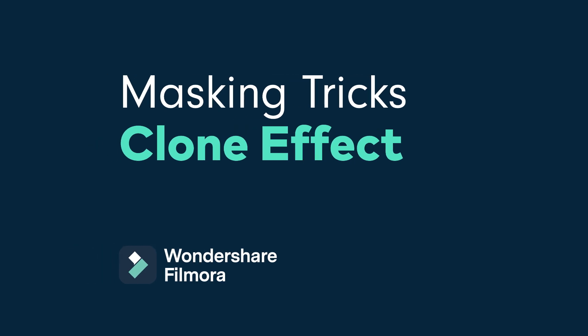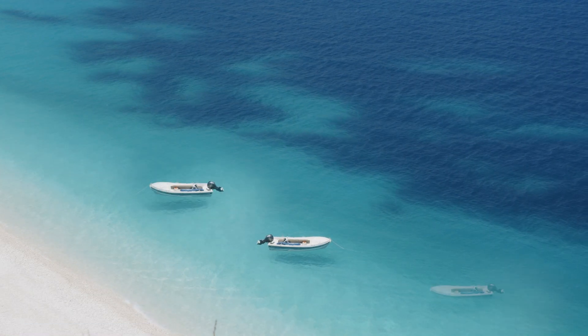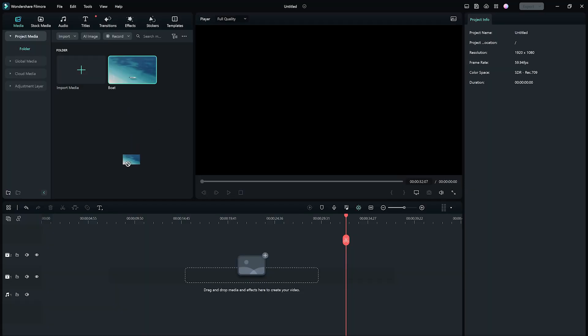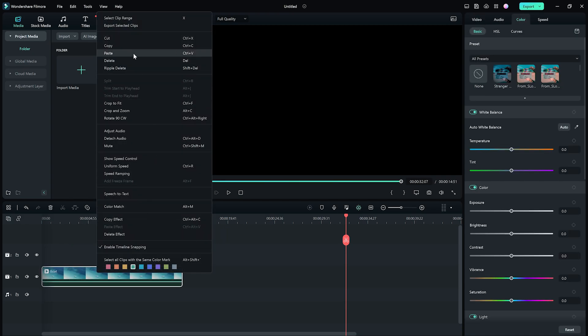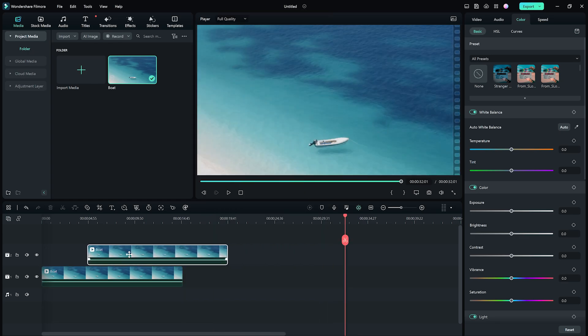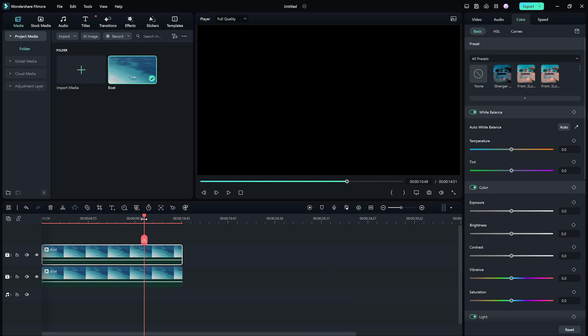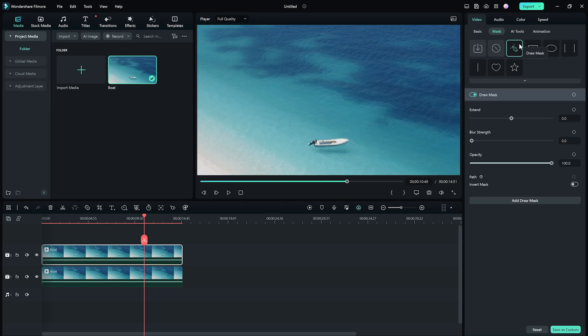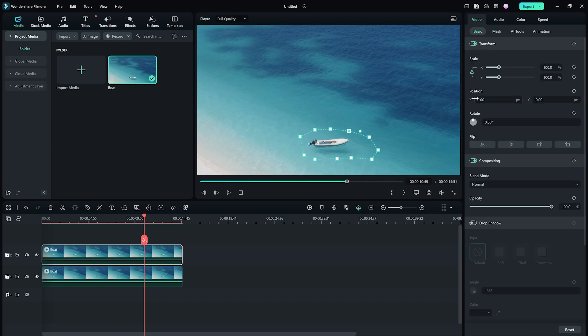And now for our surprise effect. With custom masking, we can clone things like this boat and blend it in nicely to the shot. Drag your base footage to the timeline, then copy it and paste another on the track above. Double-click the top clip, then go to Mask and then Draw Mask. Now let's draw a mask around the boat. Then click Basic and change the position of the boat with the Position slider.